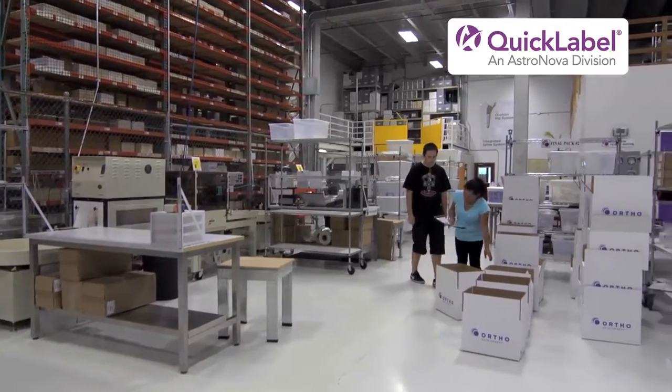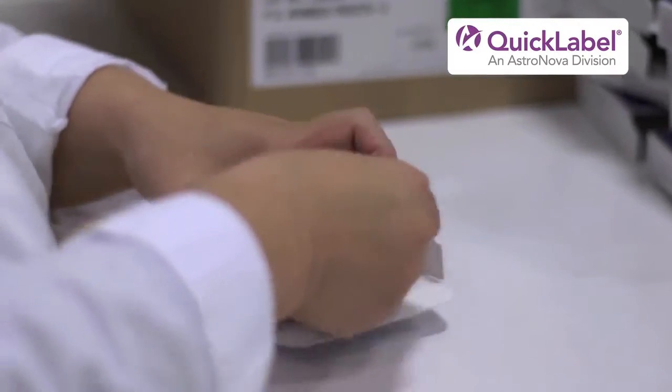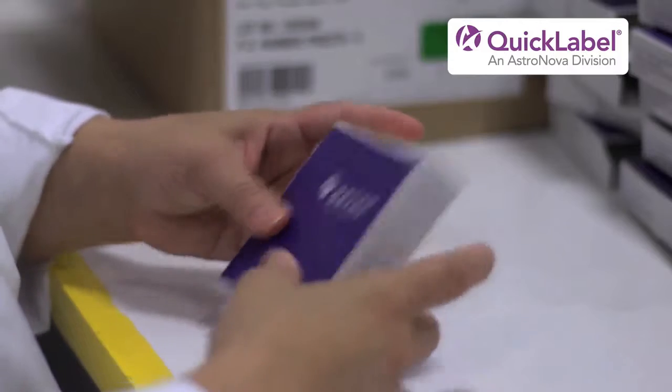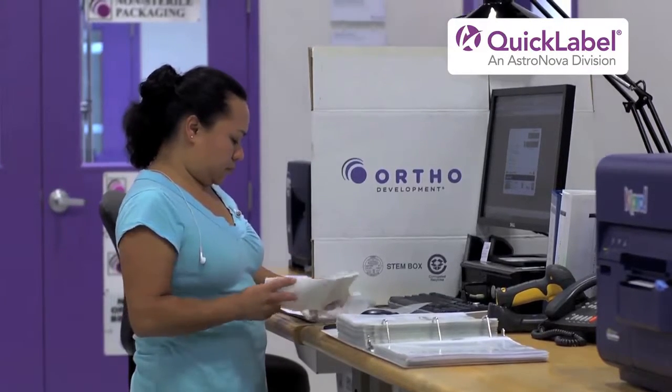Some of the problems that we ran into with our previous label printers were ink blotches, sometimes smeared ink, and often little spots of ink that were misplaced on the label. Our last printers were difficult for our operators to use because it required constant cleaning of the printhead and constant wiping of the printer itself. Previously we were wasting about half of our labels.